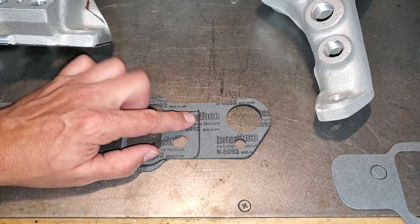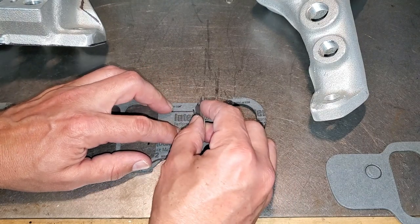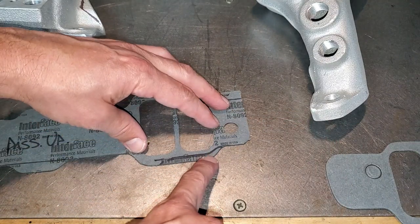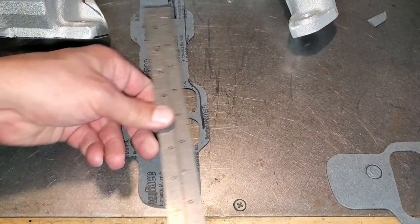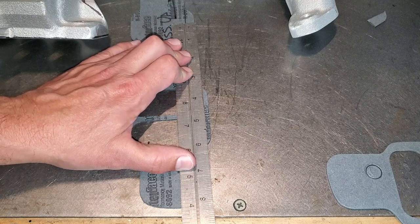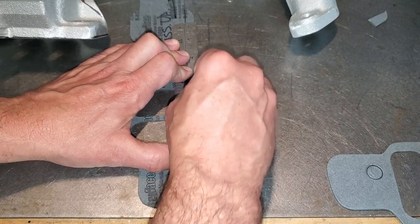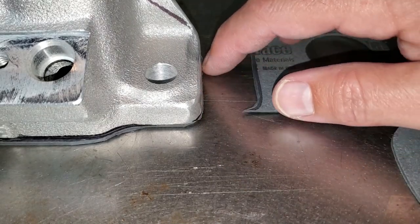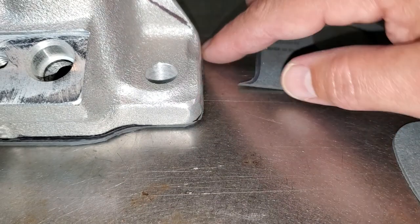Get a nice fresh razor blade and go right through that line — I have to do it a couple times. I'm taking an eighth inch off both top and bottom of the ports. When making your straight cuts, use a nice straight edge to follow — you don't have to be as exact on the line, just follow your edge. Double-checking my work — nice clean cut around the edge, so it'll look really nice in the car.